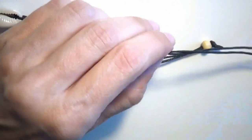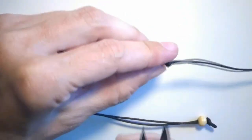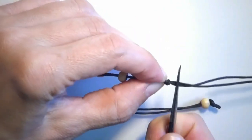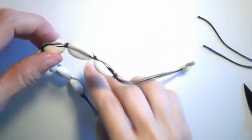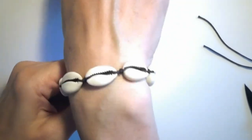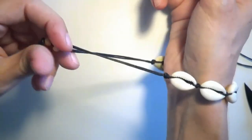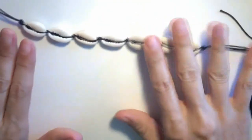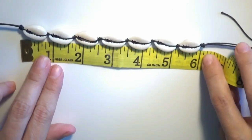Now I can simply cut the end of the cord here. The bracelet is almost finished. As you can see, the shells go around the wrist and I have these two strings here. Before we continue, I will just measure the length of the bracelet.